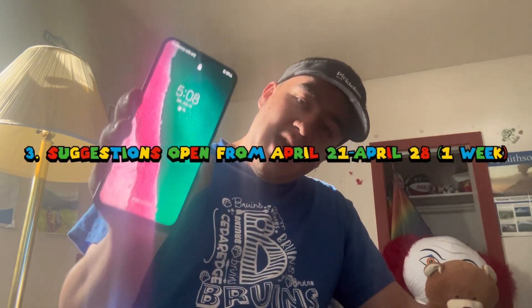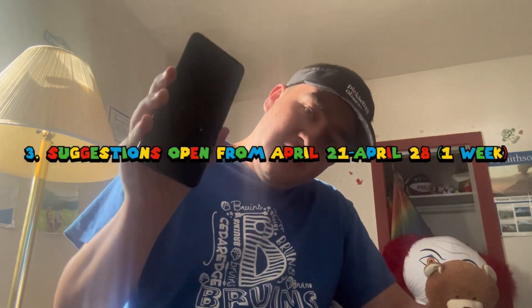Anyways, suggestions are open from now until April 28th, so I'd get rolling. That's basically all I got for you today. This is also going to be considered the belated 600/650 subscriber special. I will see you in the next video, my friends.